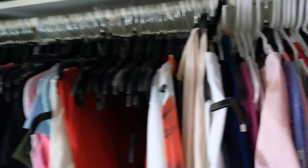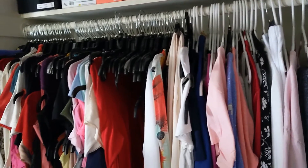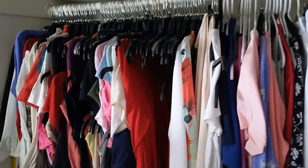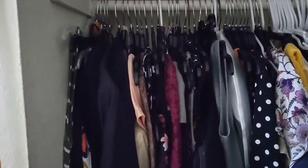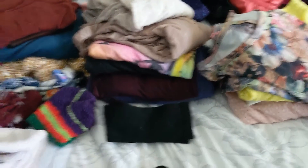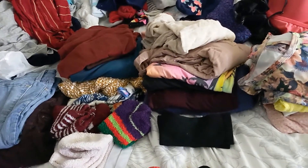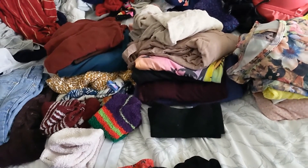You do see a bunch of empty hangers right there in the middle, but there's a whole bunch of clothes in there and they're layered. I even have more clothes here. Basically, I need to let some stuff go, and I'm going to do that as I'm doing my laundry. I've already started — these are the clothes I'm letting go. And then these are some clothes that I need to hang up, but basically I'm really trying to let stuff go.